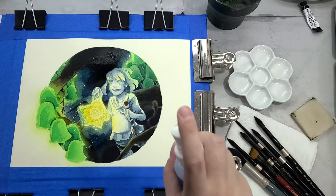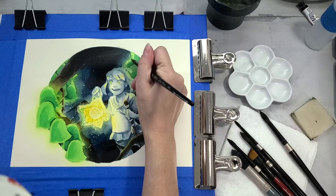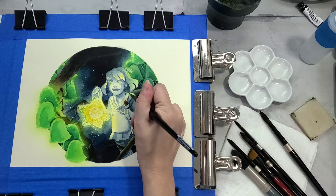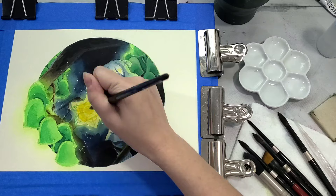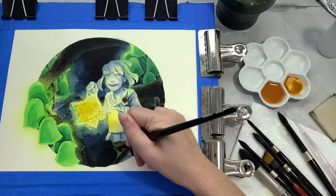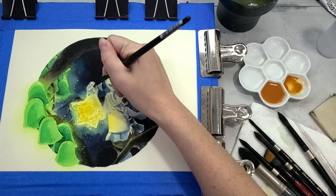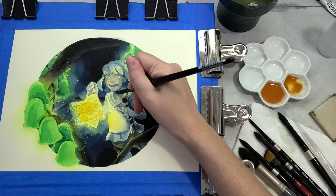Once everything had a chance to dry, I used a masking fluid pickup to pick up some of the masking fluid from the illustration. I also used a spritzer bottle full of clean water to get some of these colors to meld better and flow. One of my complaints with masking fluid is that it tends to preserve areas a little too pristinely — very clean edges that can feel a little too cartoony. I like using a little bit of clean water to get those colors to move and flow so it starts to feel more natural and organic.